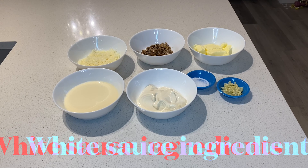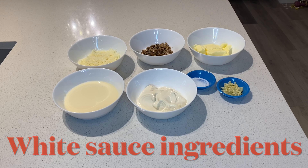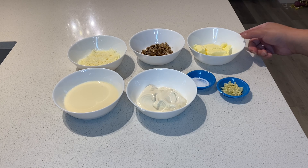Hello, welcome to my channel. Today, gagawa tayo ng white sauce para sa pizza natin. Let's go!